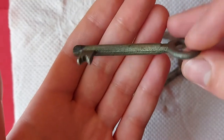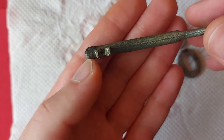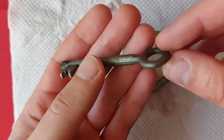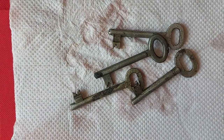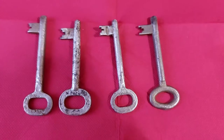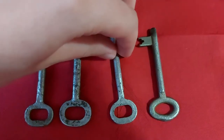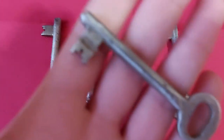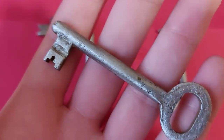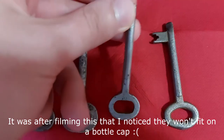As you can see, all of them have pitting — some more than others — but I'm going to try my best to clean them. These are the keys after a little bit of sanding. Some have cleaned up a little better than others; there's still a little bit of pitting on them.